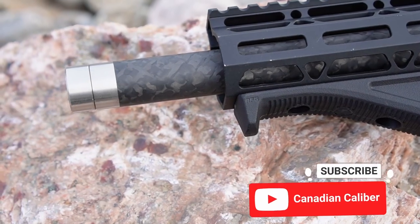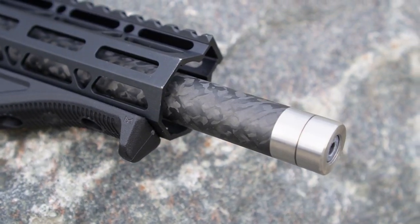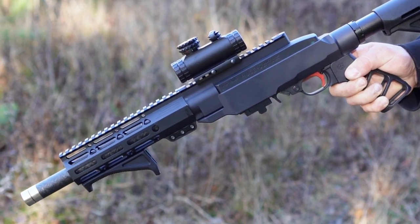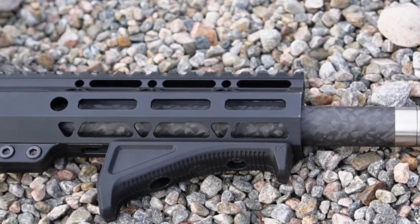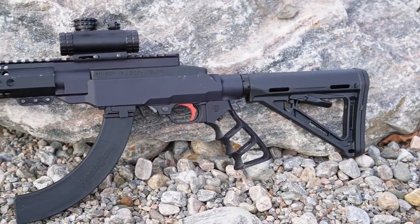Moving on to the front of the rifle, you'll notice that there is a 12-inch carbon fiber barrel installed. Definitely a great addition and allows you to thread on any muzzle device if you so please. The free float handguard is from True North Arms here in Canada. They carry a ton of accessories that are very well made and affordable.